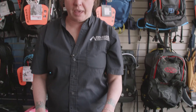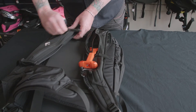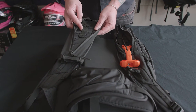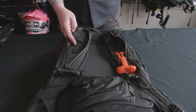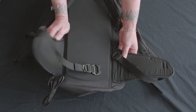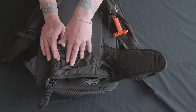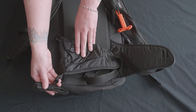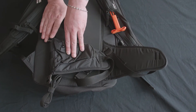Another cool feature is the ability to take the deployment handle from one side and switch it to the other. A lot of left-handed people will want to switch it to be able to reach the handle more comfortably. There's also a comfortable waist strap with a pocket for your essentials, and it does have a leg strap, which is very necessary for the proper use of the bag.